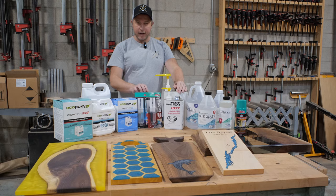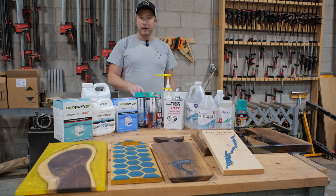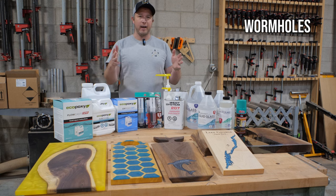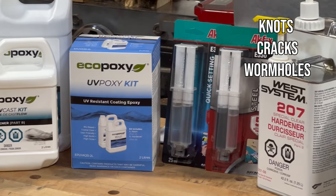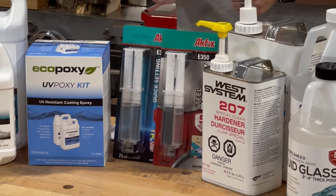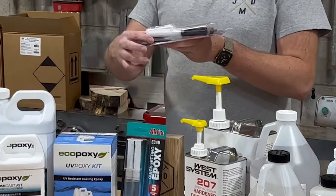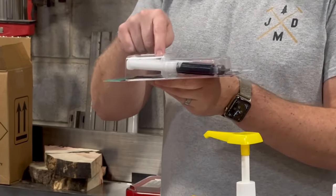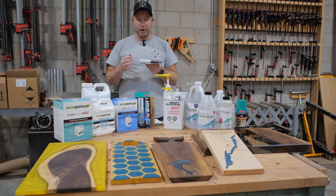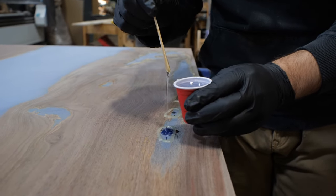The next epoxy that we use pretty much every day in our shop is this 5-minute epoxy from Akfix. It comes in black and clear. We mainly use this if we're working on a live-edge slab and there's a knot or a crack — nothing too big — and we want to keep working on it that day. This product comes as a two-part, and you can mix it together in the little mixing tray built into the packaging, but we prefer to just mix it in a small mixing cup and then pour it into the knot or the crack.